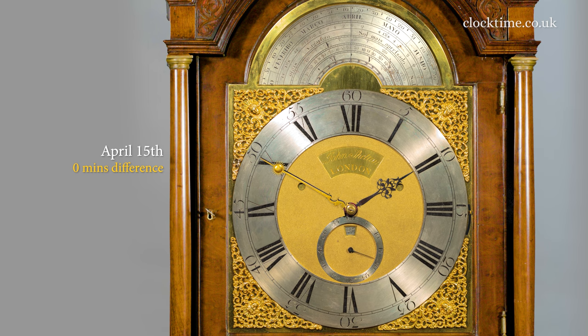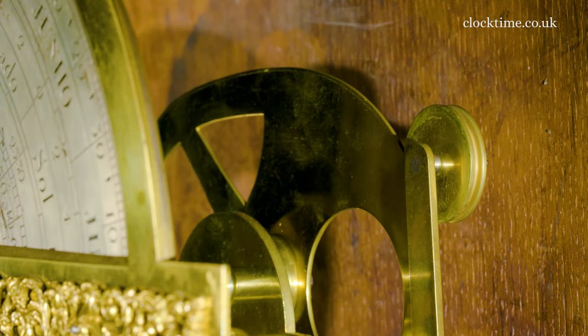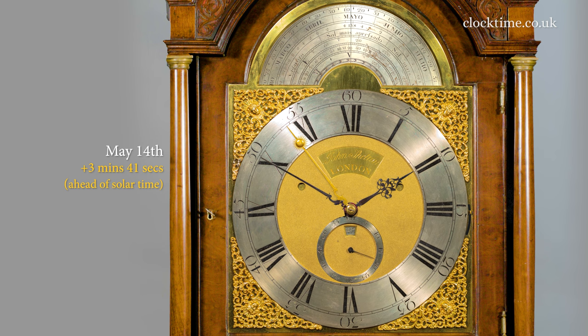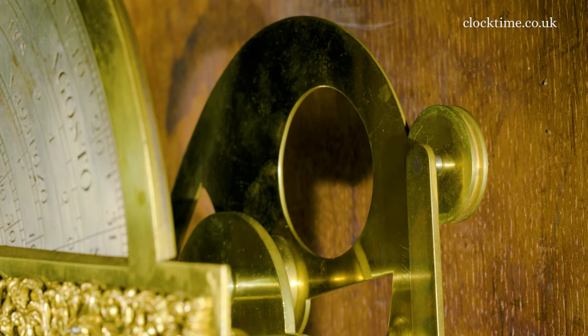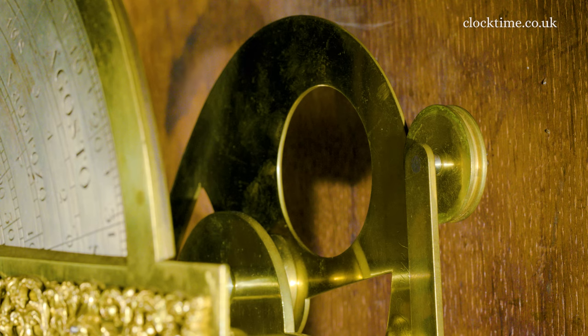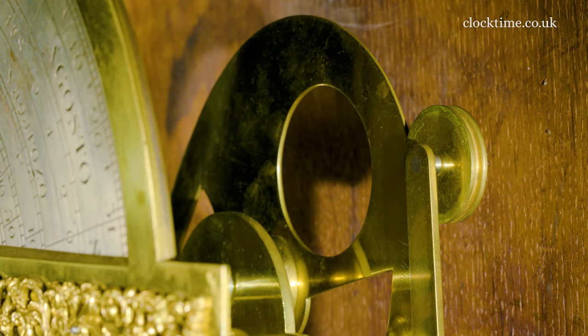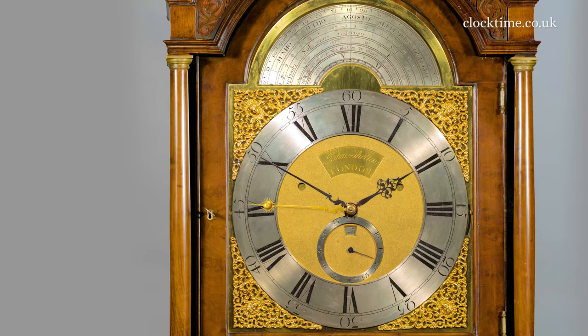That's there. And then it will increase the other way to the 14th of May. And then it will decrease again to zero on the 13th of June. And then it will reach its maximum in the other direction on the 3rd of November — so it's 16 and a half minutes out.